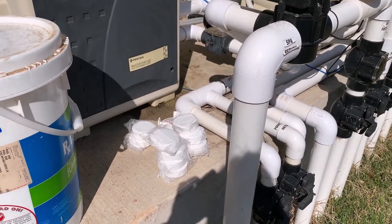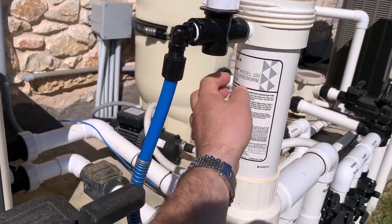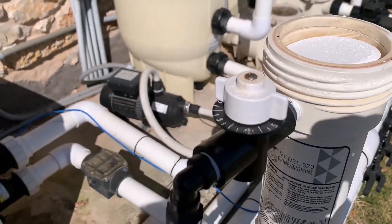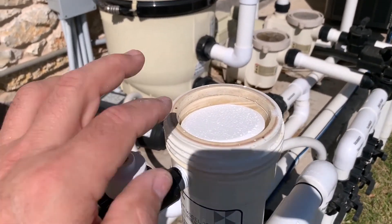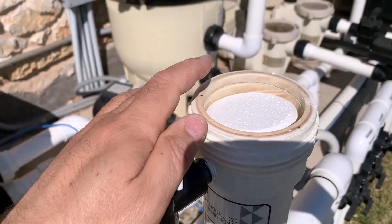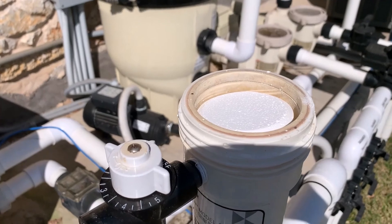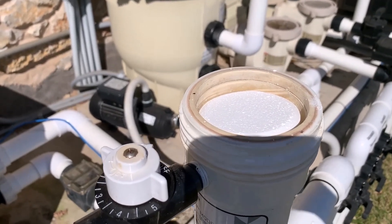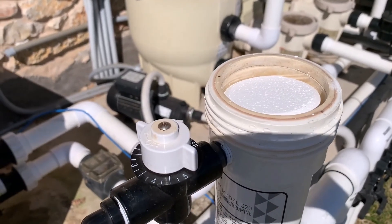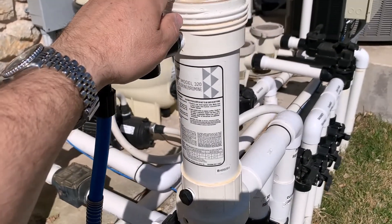So I'm going to go ahead and use a little bit of tablets — I'm going to put 10 of them in here and load them into this feeder. So I've got 10 tablets loaded into the feeder. These are trichlor, half a pound each, so that's five pounds of trichlor. About half of that is stabilizer, so that means you're going to have about 14 parts per million of CYA increase by filling up this feeder with trichlor.